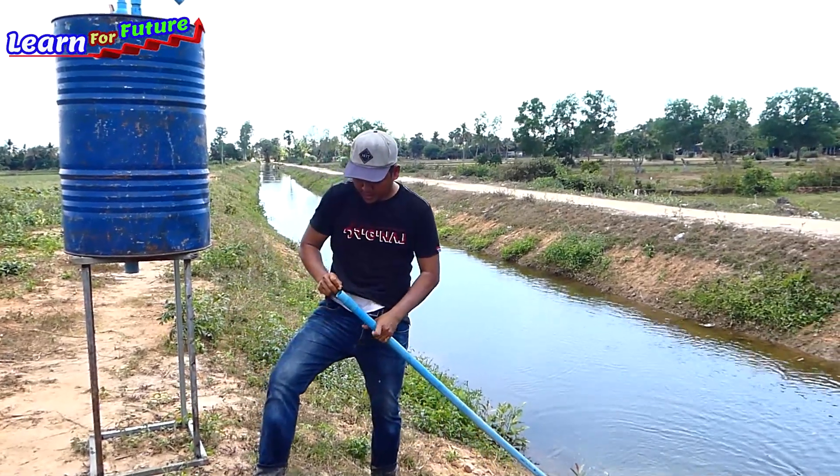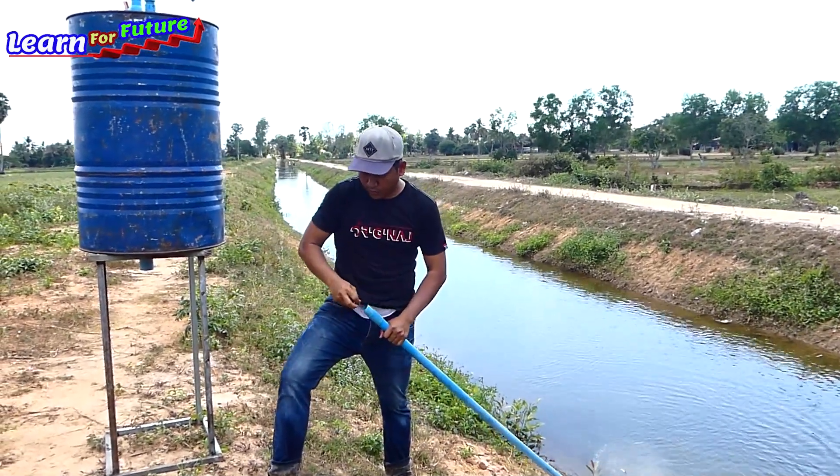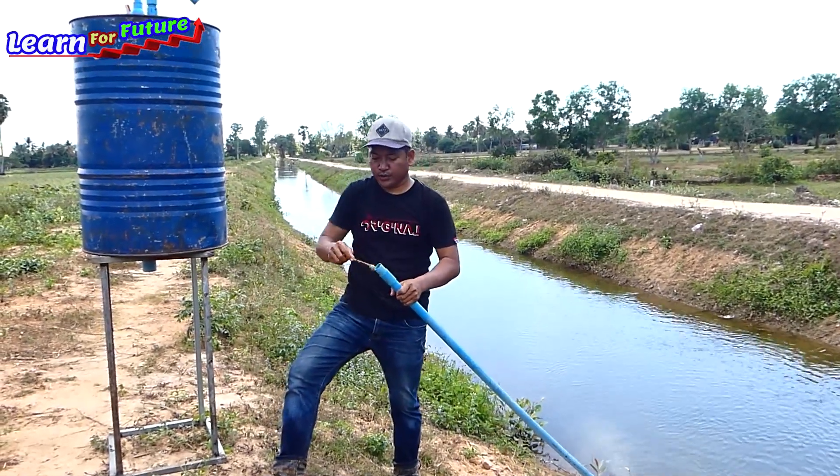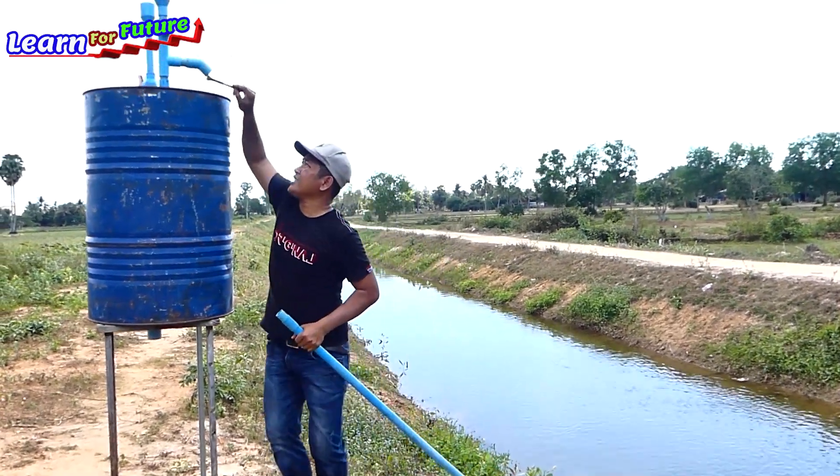So I have to put it in the water, then just push the water. Just push the water, this one.